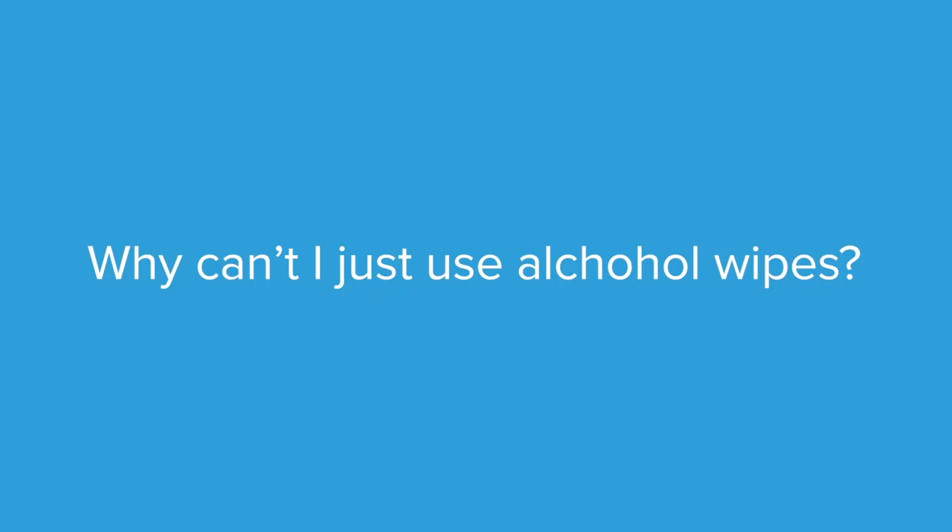Okay, so here's the first question. Why can't I just use alcohol wipes? Very common question. Mark Cuban's first question in the tank. Actually, you could use them, but you'll run into two problems.